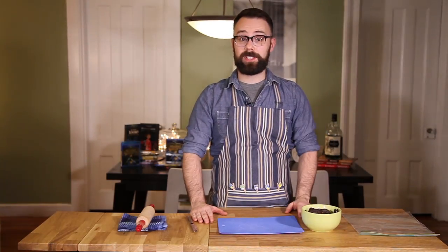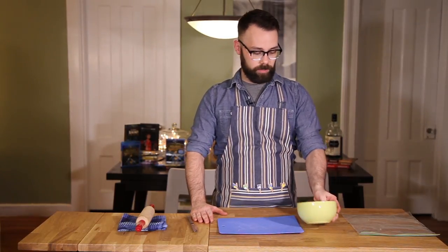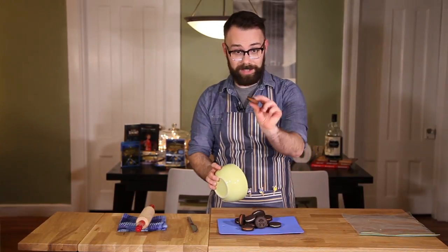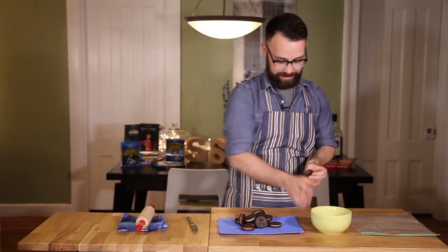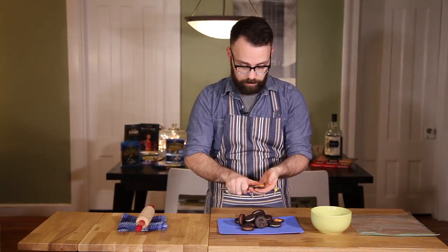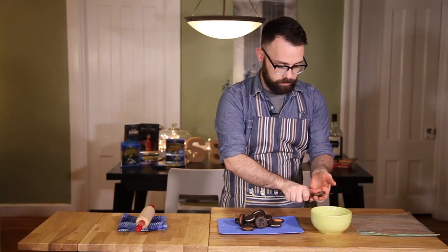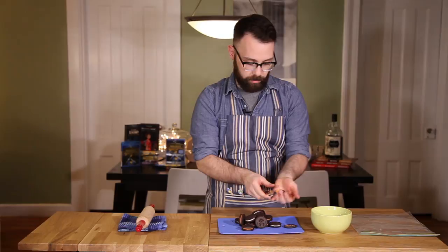While my truffles are setting in the fridge, I'm going to get on with taking the cream out of my cookies. I've got some Halloween JoJo's — they're orange creams. So what I'm going to do is just take them apart, take my knife, and just scrape that cream into the bowl, and do that on both sides.